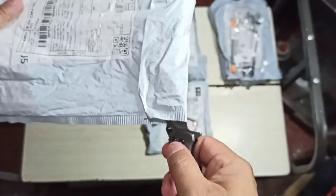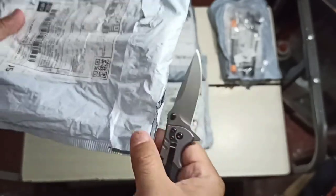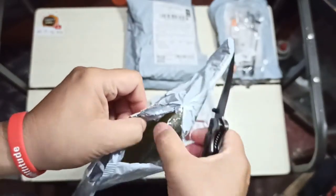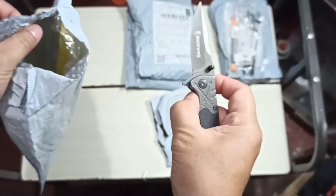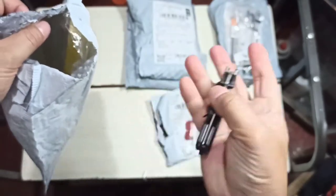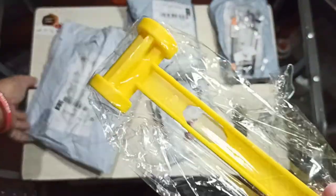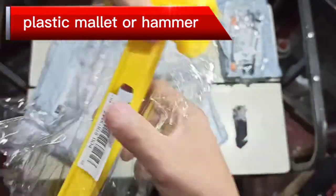Again, always be careful when handling sharp objects. This one is pretty tricky to open — there we go. Fold it back in and put it to the side. Here's our second item: not too big, not too small, just the right size.